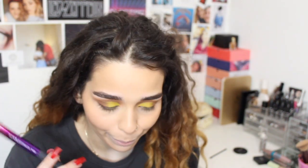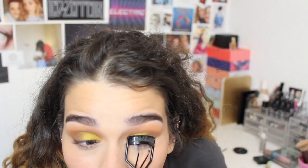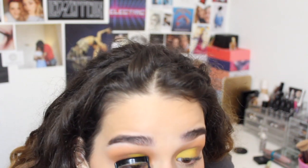For blush, I'm going to use the dual fiber blush brush by Real Techniques and I'm going to use this Sleek cream-to-powder blush in Gerbera. It's a really nice coral color and it's really pigmented, so you only need a little tiny bit. Now I'm going to curl my eyelashes with my MAC eyelash curler and apply Maybelline Lash Sensational Waterproof mascara.